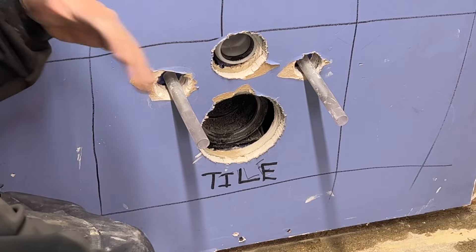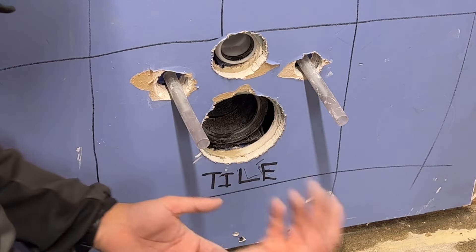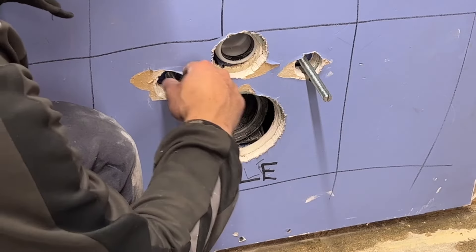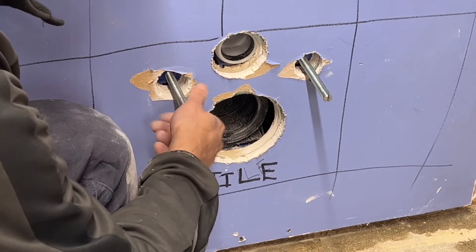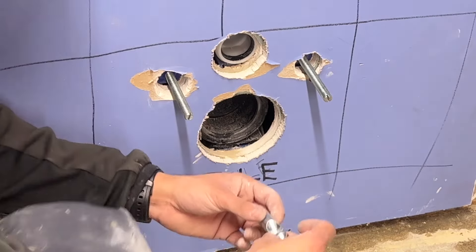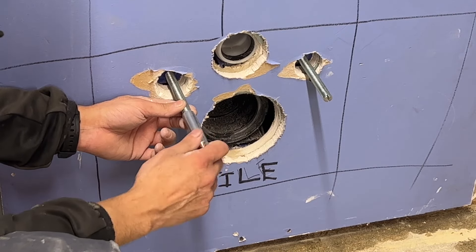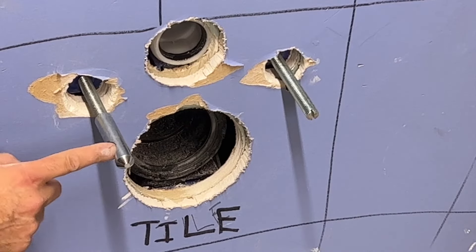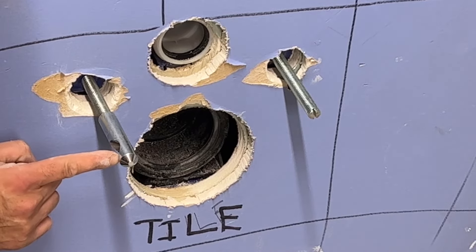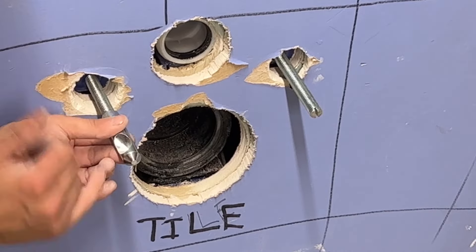A useful tip: some professional bathroom installers put an extra block of wood in between the legs, because as the pan drives into the wall that gives extra support and mitigates the risk of any cracking or movement. The blue plasterboard represents the tile — I've added 12mm thickness standard porcelain tile with about 2mm adhesive. Remove the thread covers — they should now be covered with tile adhesive so there's no adhesive in the threads, which is a positive.